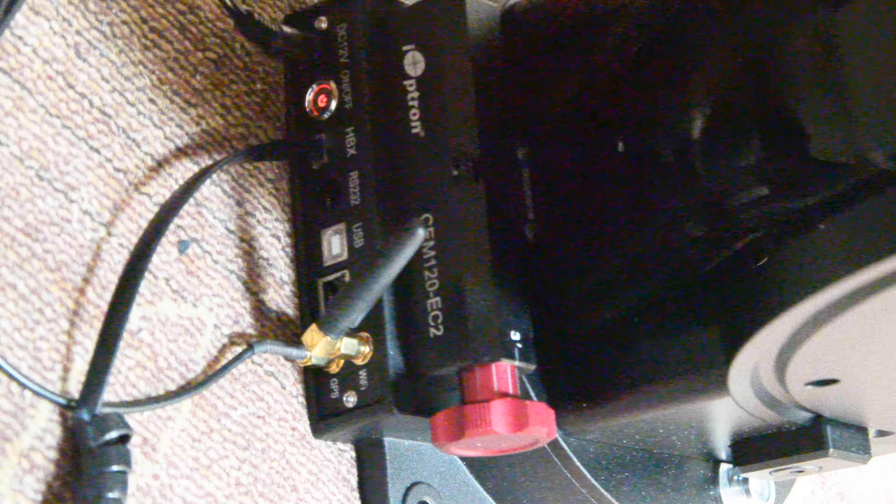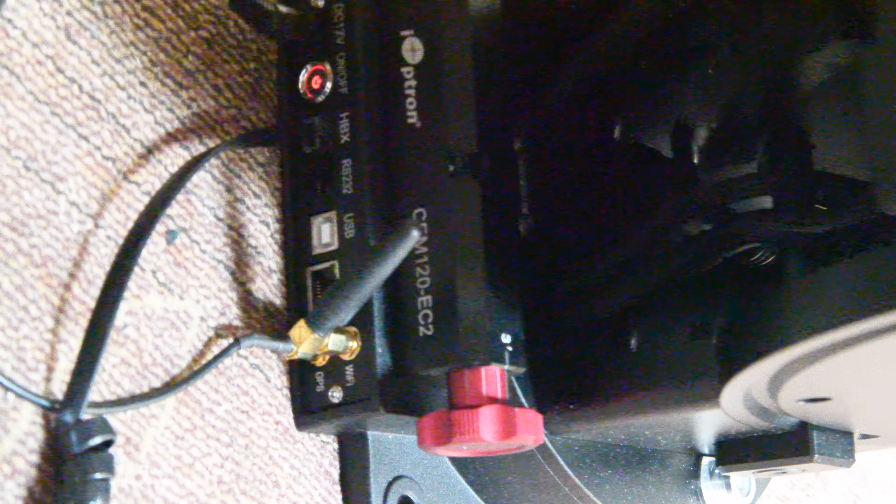Here's the ports on it. There's a power switch, a hand box, and an RS-232 USB. There's a LAN connection and a Wi-Fi. There's the PolarScope port.